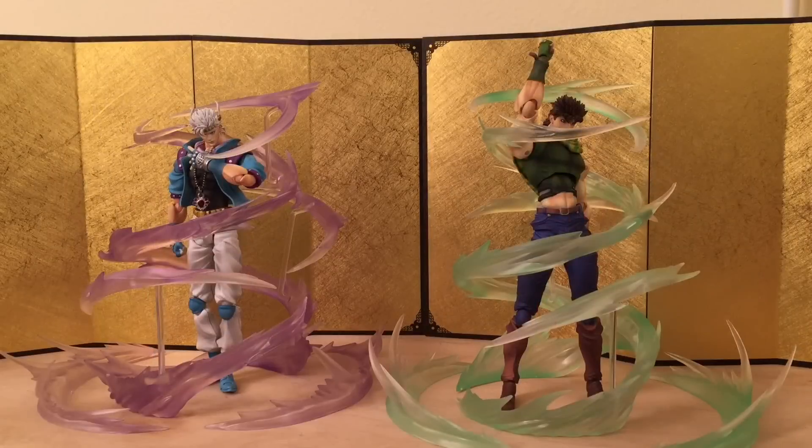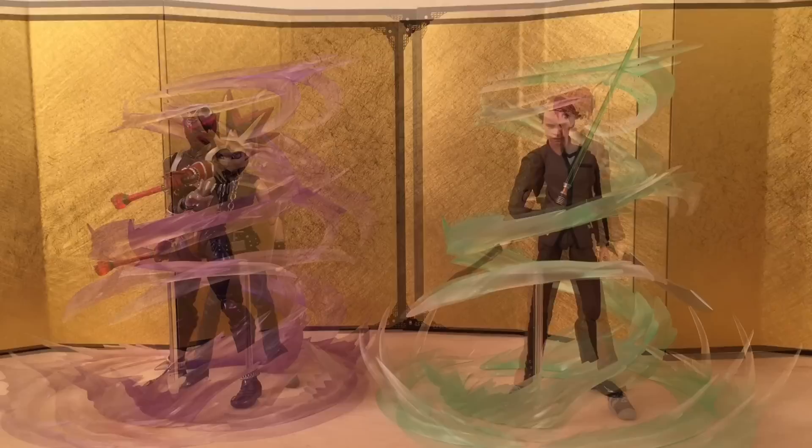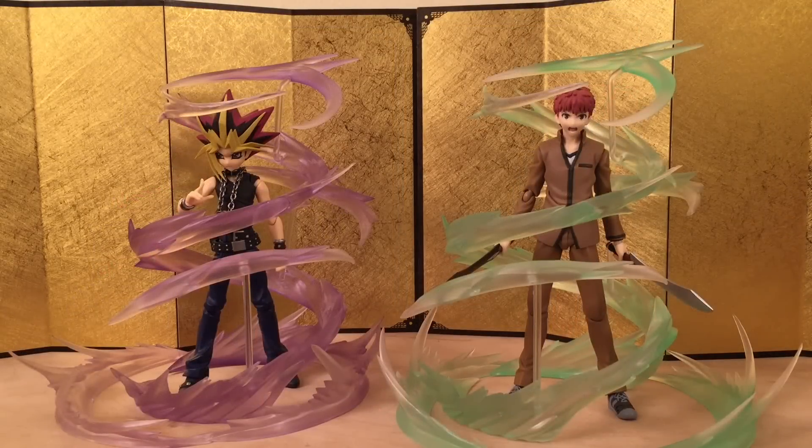Next up we have Joseph and Caesar from JoJo's Bizarre Adventure, made by Super Action Statues. It fits them very, very well in terms of height too — it's really nice. Then we have Luke Skywalker and Kamara Hibiki, and they look amazing — these are definitely very versatile. Next up we have Yugi and Shiro from Figma, and they definitely look very good, especially Yugi.